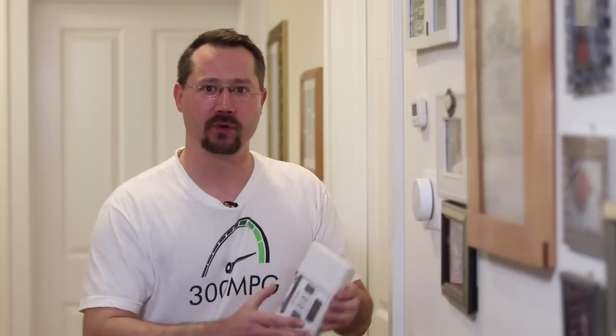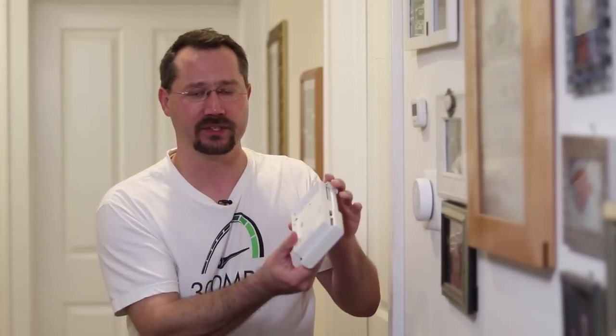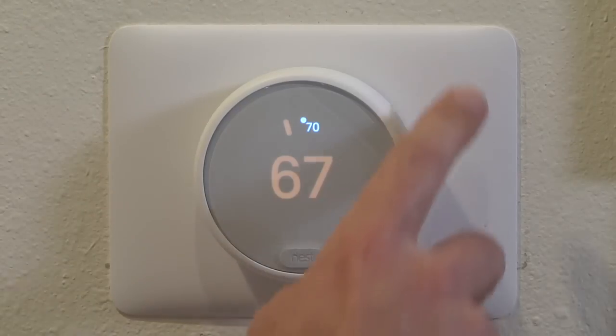White just blends right into the wall, and it's very similar to what most of us would have previously had for a thermostat. In fact, the paint around my old thermostat was a little scuffed up, so I used this nice rectangular plate that came with this to cover up the bad spots on the paint.